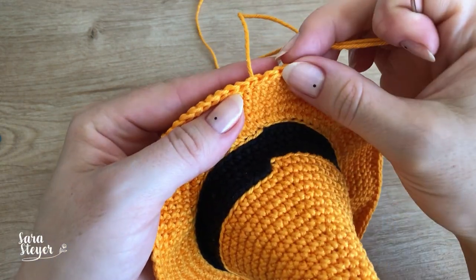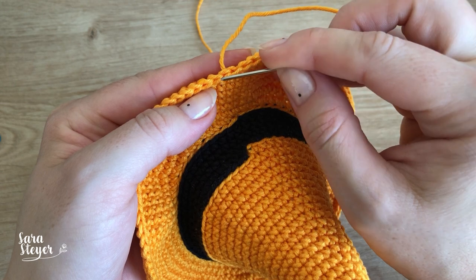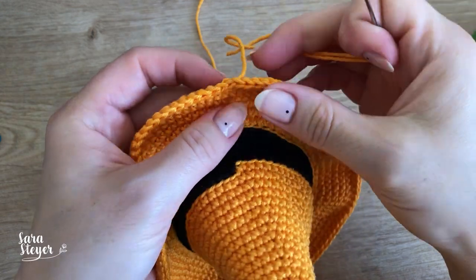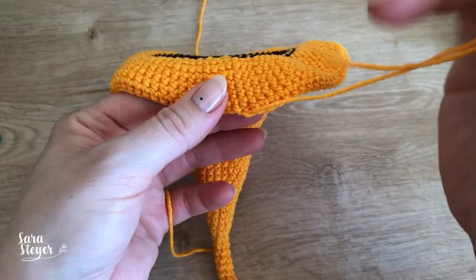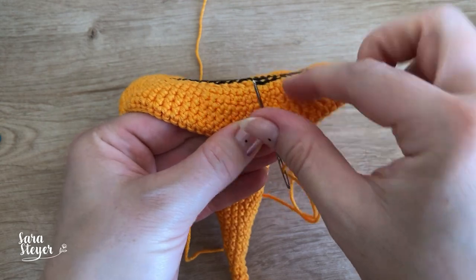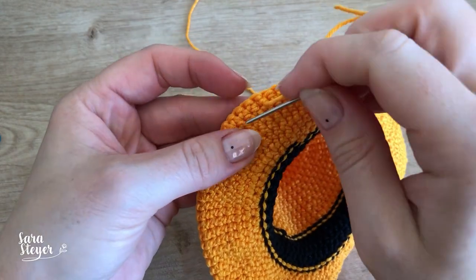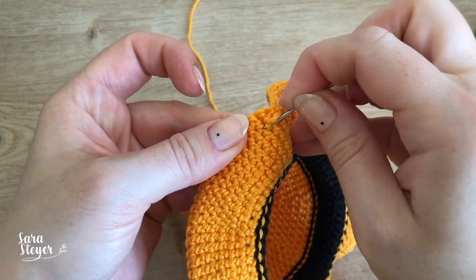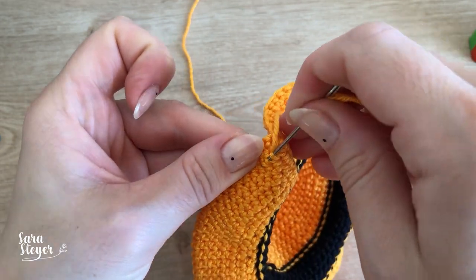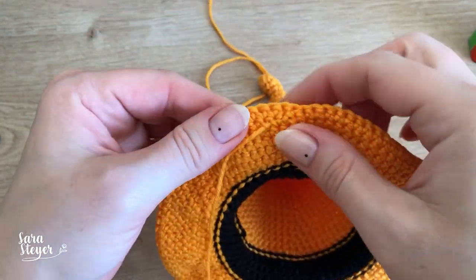A gente vai fazer um ponto de mentirinha, um ponto fake. Tá vendo que aqui a gente tem o fio? A gente vai fazer no segundo ponto para fazer esse desenho, então a agulha vai entrar aqui. Vai colocando na trama onde conseguir para prender, não puxa muito. Pode passar o pontinho pro ladinho, depois corta o fio.